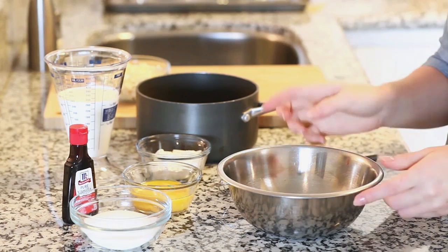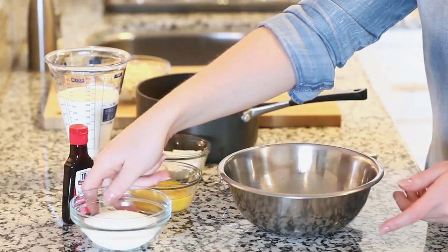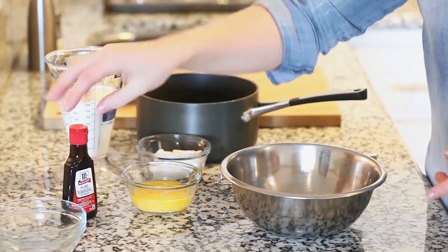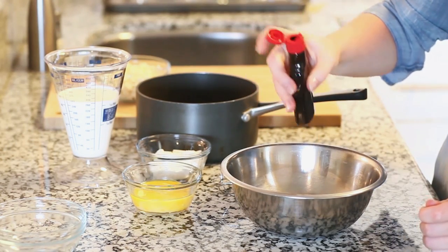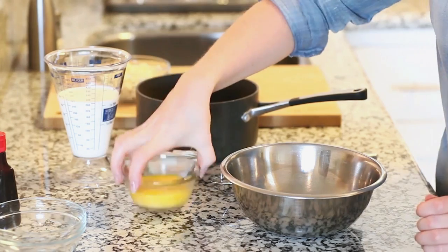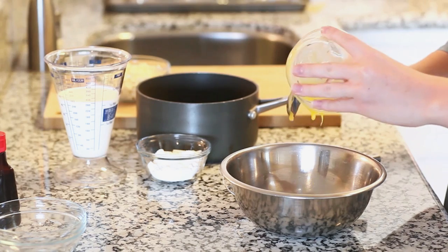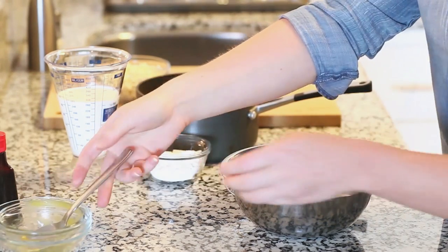I'm going to start by preparing the custard first, which is going to be the base for our cheesecake dessert. Into a small bowl I'm going to mix together half a cup of white granulated sugar, a teaspoon of vanilla extract, and four large egg yolks. I'll give this mixture a good mix and set it aside.